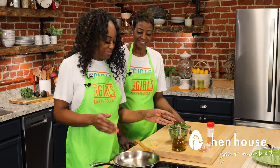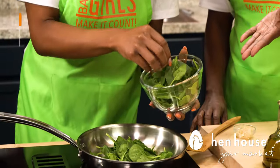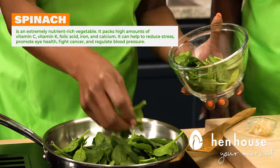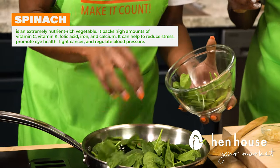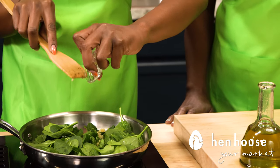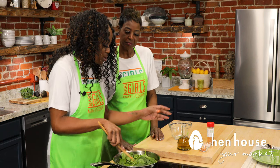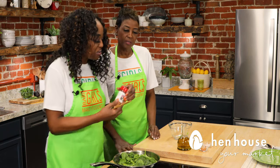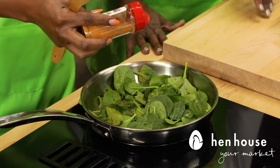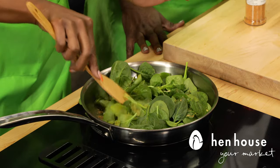In a medium skillet, go ahead and heat your olive oil — a lot of people don't know it's good for oral health. We've added our oil, here's our spinach, and we have the heat on medium high. We're going to put in the garlic — garlic and its benefits are massive. We're keeping it simple. Let's add in a little bit of our seasoning, the basic blend, because you're not adding extra salt here — this is all about flavor.